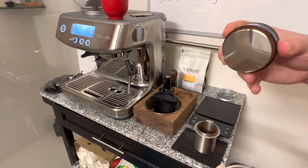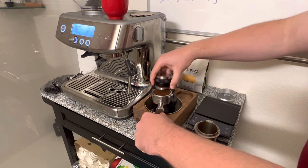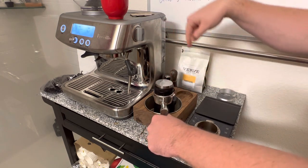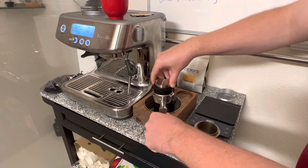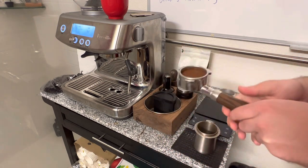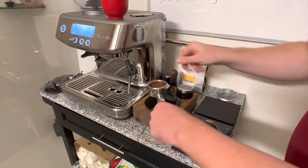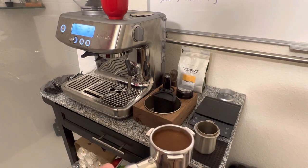What I use is this distributing tool — it was cheap, maybe 20 bucks on Amazon, though they make really expensive ones too. I do a counterclockwise pattern, which causes the grounds on top to swirl and generates some motion, and then I rotate it clockwise to smooth it out. That leaves me pretty comfortable that the top is now evenly distributed. You can see what the puck looks like before tamping.